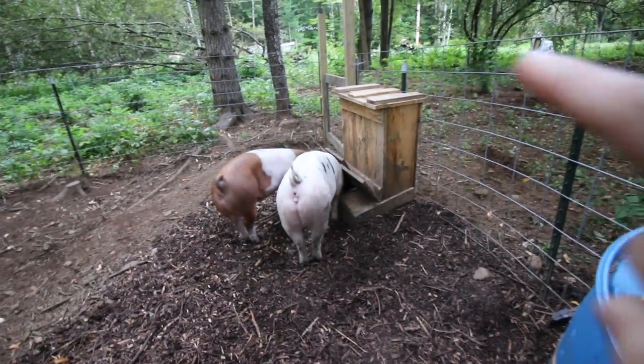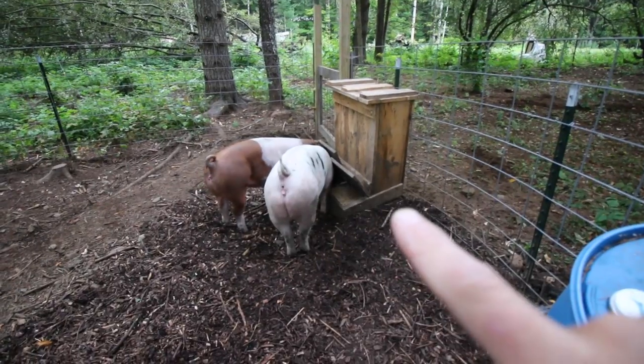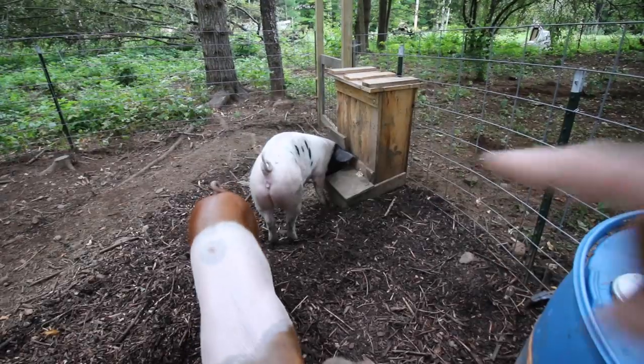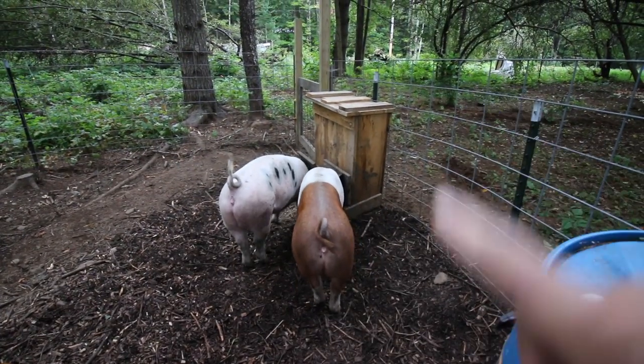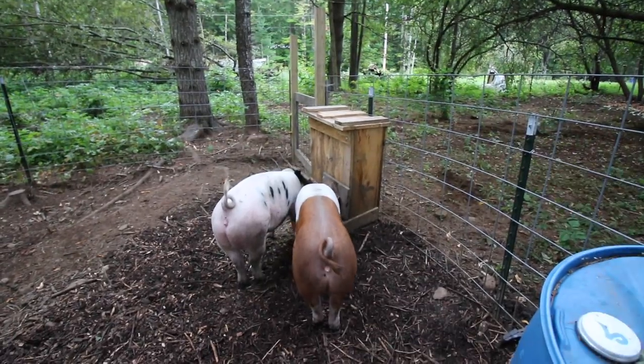We have an automatic feeder set up out in the pen that we lock them in when we're not going to be home — access to free choice feed all day long. I'm going to put a link in the video showing you how me and Olivia made our automatic feeder from rough sawn lumber.